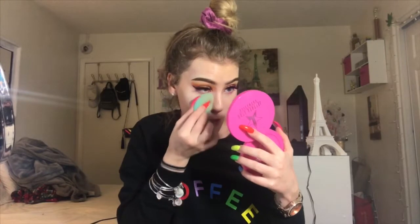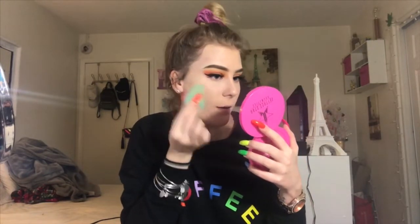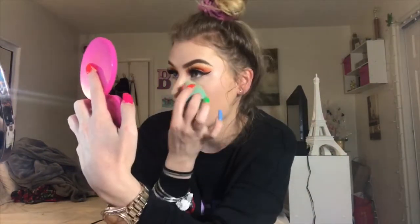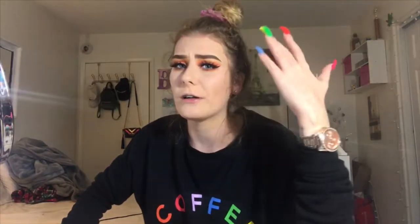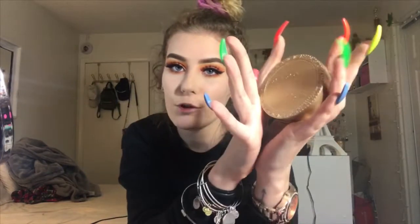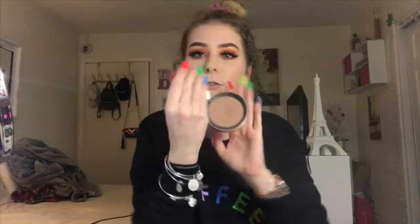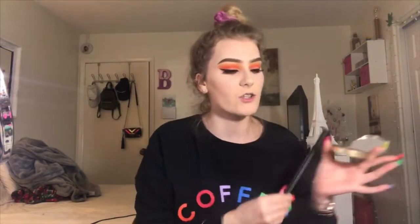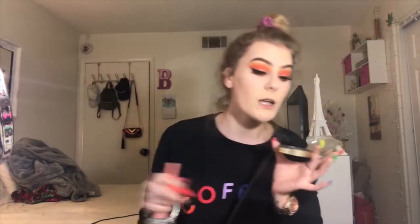I'm going to get my Laura Mercier powder. I do not bake because I have dry skin - normal to dry, whatever you want to call it. I bake without baking, if that makes sense - I press the powder in but immediately blend it. Moving on to bronzer. I have the old Two Faced chocolate soleil bronzer. I know they have new packaging - I've had this for maybe three years. I literally get like two comments per video but I'm blessed.